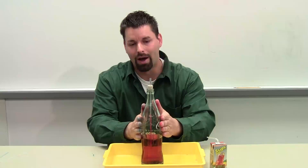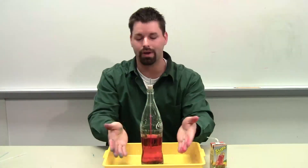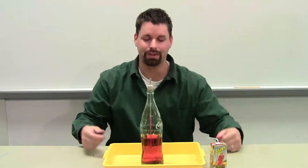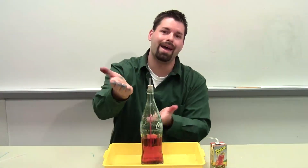I have a glass bottle, and I put a cork stopper that had a hole in the cork so I could put a straw down through. And I have the water in here dyed red just so you can see it. What's in the bottle? I have water and I have air.